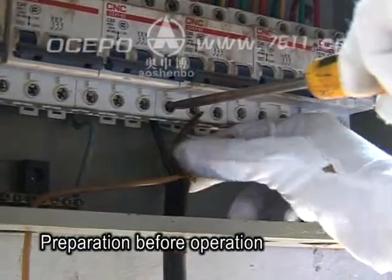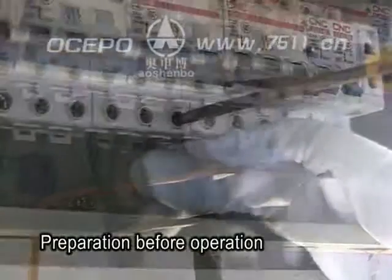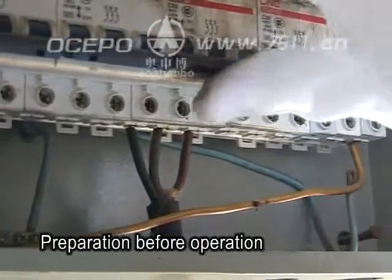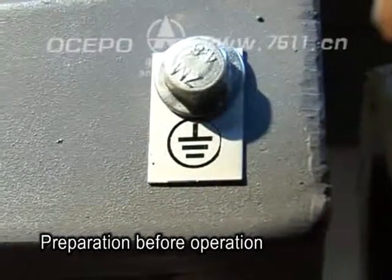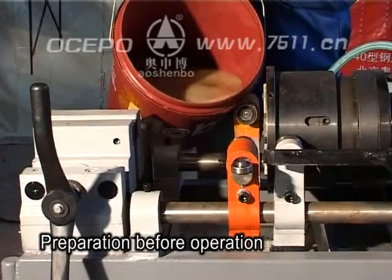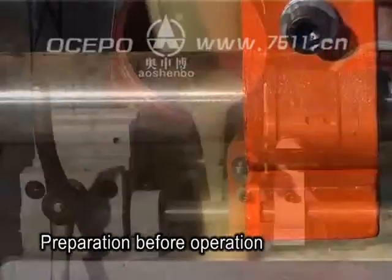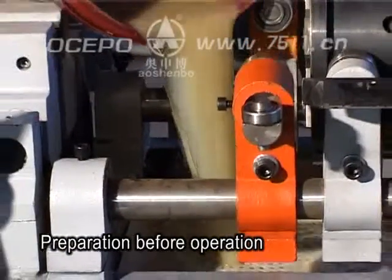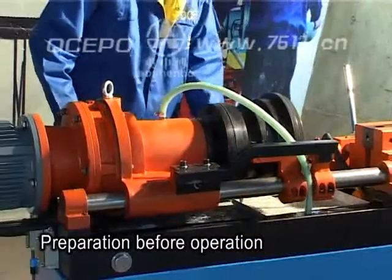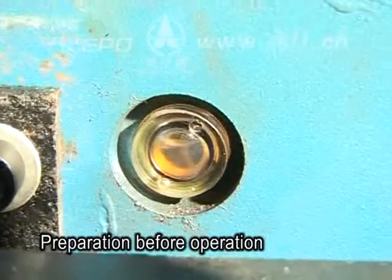Before operation: contact the machine with the power supply, three-phase 308 volts, 50 hertz. Make sure the machine is connected to ground well before powering on. Fill in full water-soluble coolant liquid — pure oil coolant is strictly forbidden in water.